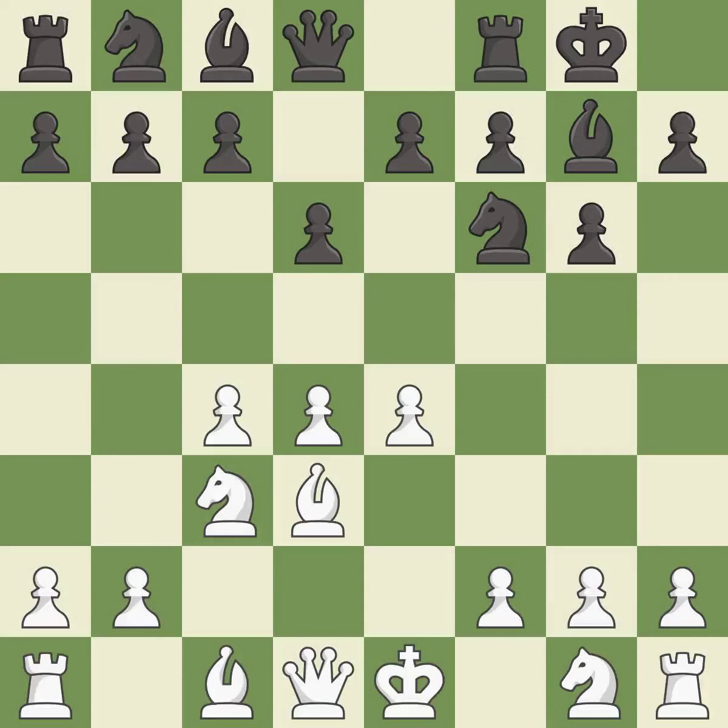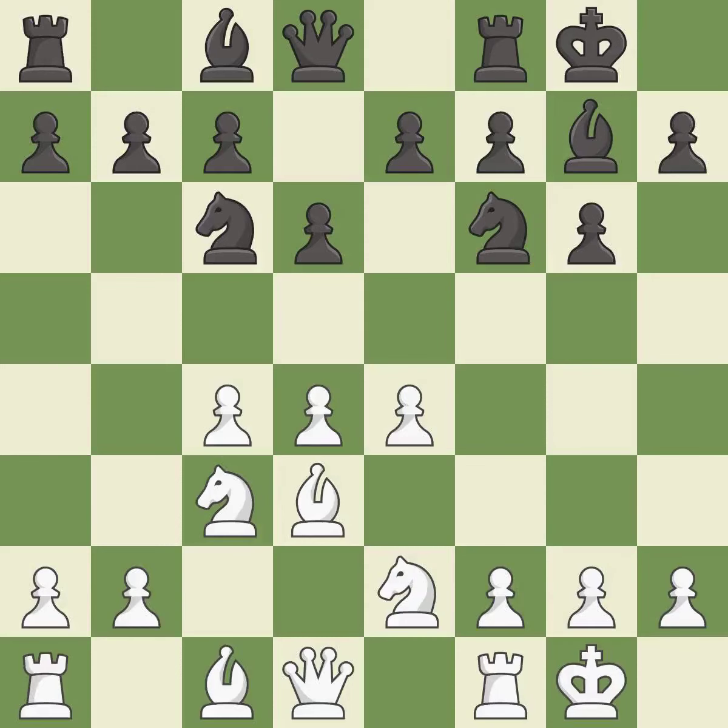Bd3 develops the bishop to a square where it protects the e4 pawn. Castling gets the king out of the center and activates the rook. Nge2 develops the knight toward the center, supports the d4 pawn and the knight on c3. Nc6 develops the knight toward the center, attacks the d4 pawn and controls the e5 square. Castling gets the king out of the center and activates the rook.